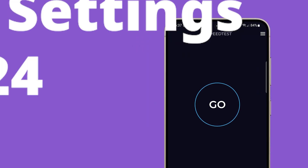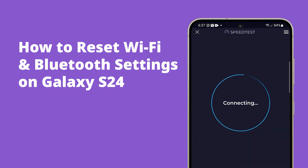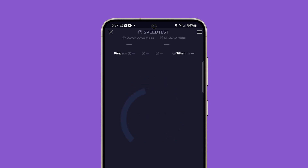Resetting Wi-Fi and Bluetooth settings on a Galaxy S24 clears saved networks and pairings, resolving connectivity issues and resetting any incorrect configurations. This can be particularly useful if you're experiencing problems with Wi-Fi connectivity, Bluetooth device pairing, or if these settings have been configured incorrectly.